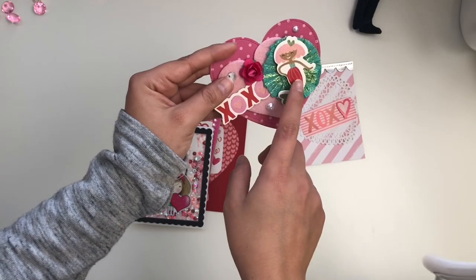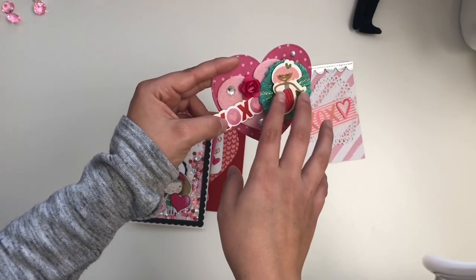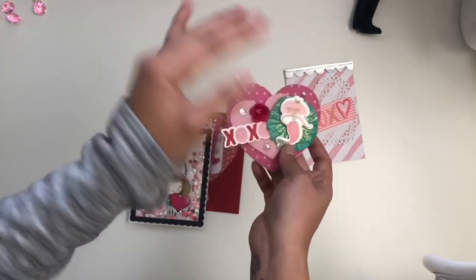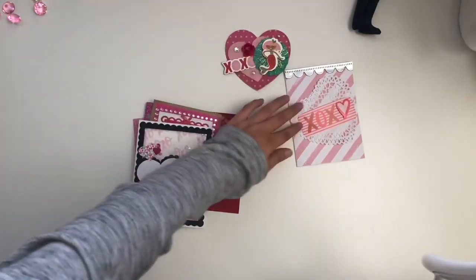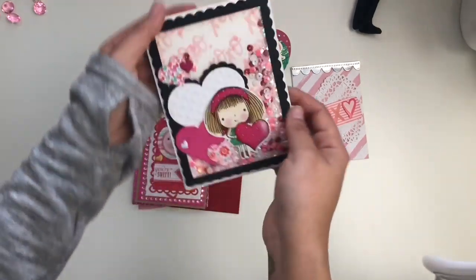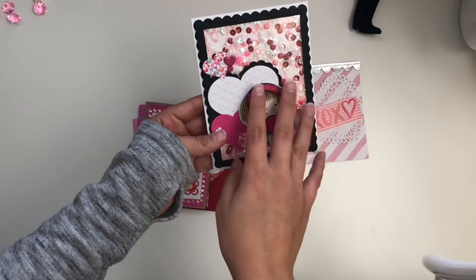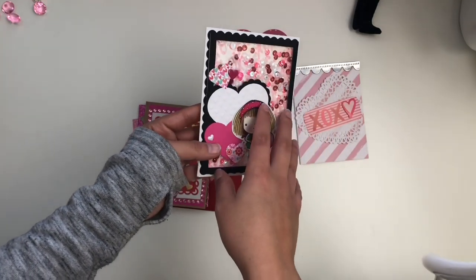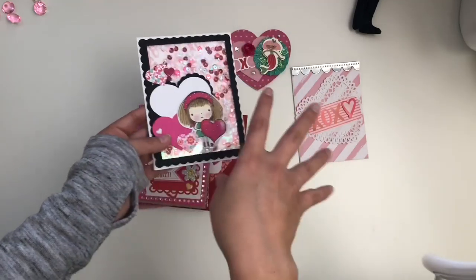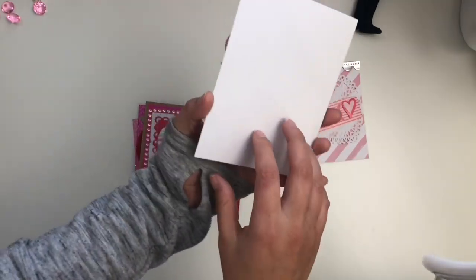I believe these chipboard pieces are from the Target Spritz collection — you know, from those little buckets. Super cute. Then we have this really adorable shaker. I had made shaker cards for this swap, so it's really cool that I got a shaker in return. I think it's super cute.